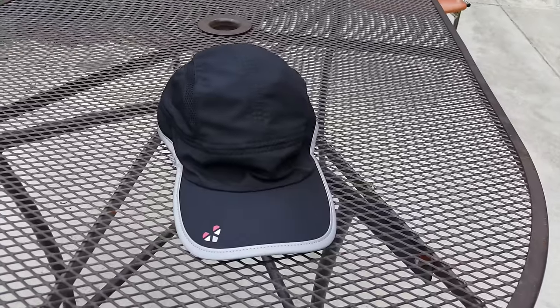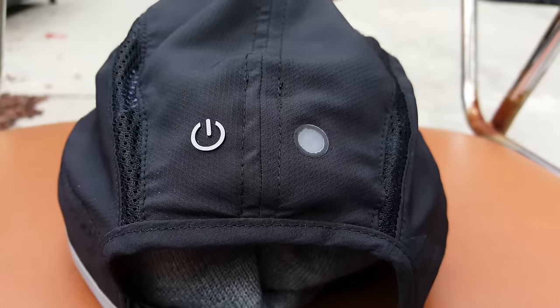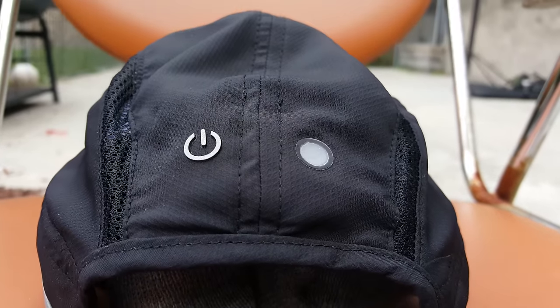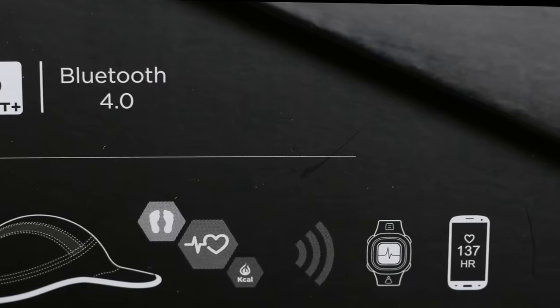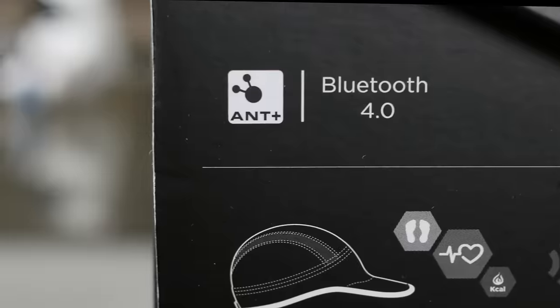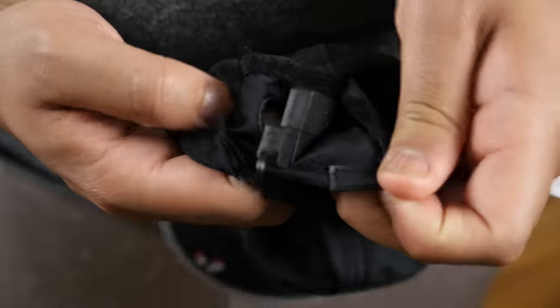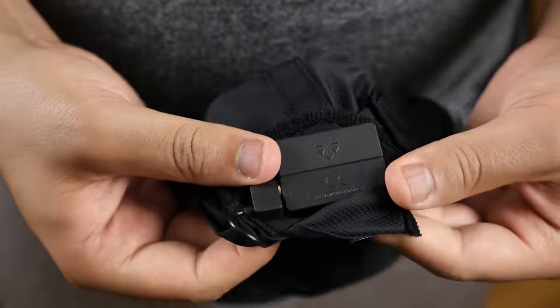which consumes less power and can provide up to 17 hours of continuous use. If you factor that into a 30-minute run three times a week, it'll last you well over a month on a single charge — huge thumbs up for that. It's also compatible with Ant+, the technology found exclusively in most fitness devices on the market today, giving you added versatility to pair with non-Bluetooth products.